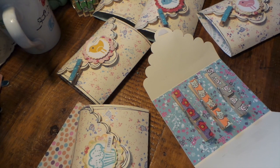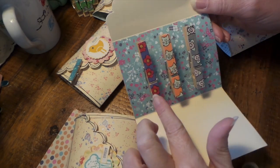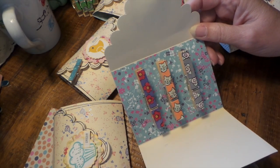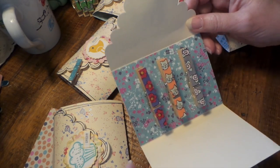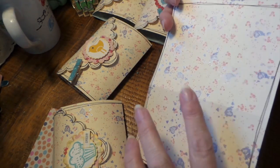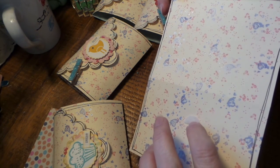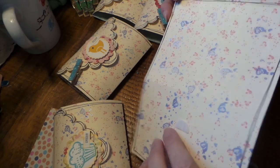Hi everybody, this is Roxy and I have been working on decorating clothespins for a swap and for a craft sale. These cards were sent to me by Yoli Bean - she bought them at a warehouse sale down in California.